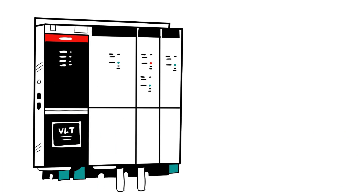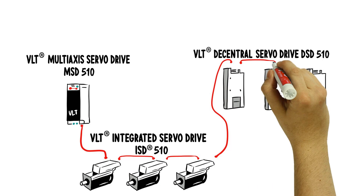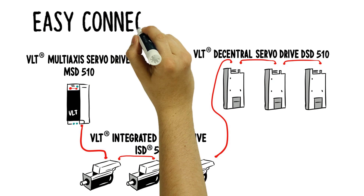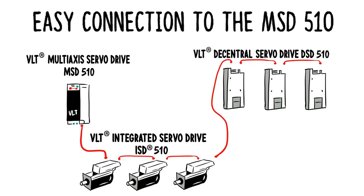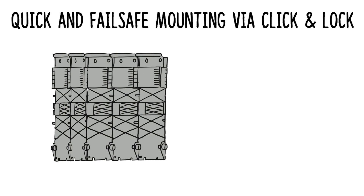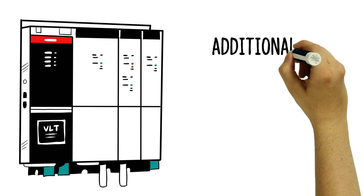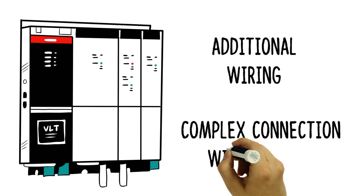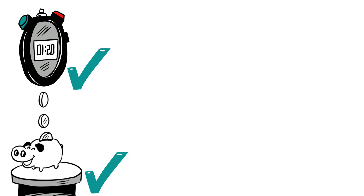For the central part, Hannah uses the multi-axis servo drive system MSD510. Via the Decentral Access module, she quickly and easily integrates the decentralized drives DSD510 and ISD510. Hannah plans the required number of modules and then connects them conveniently via click and lock. The DC link and control voltage transmission are already integrated in the backplates. There is no need for complex connection with bus bars. This saves Hannah time and money during the installation.